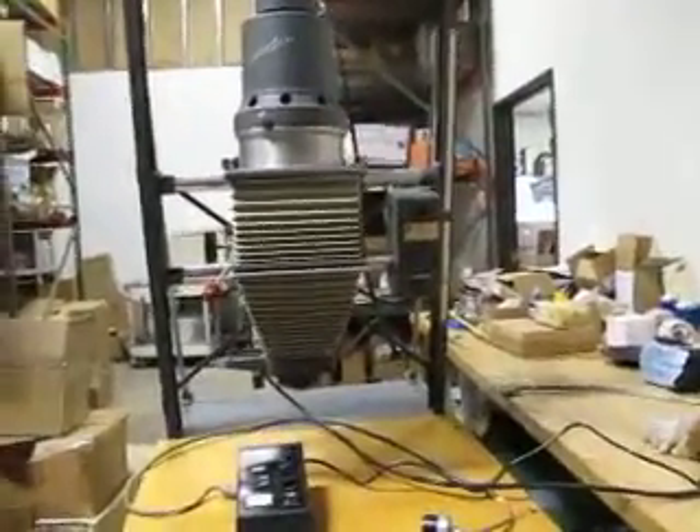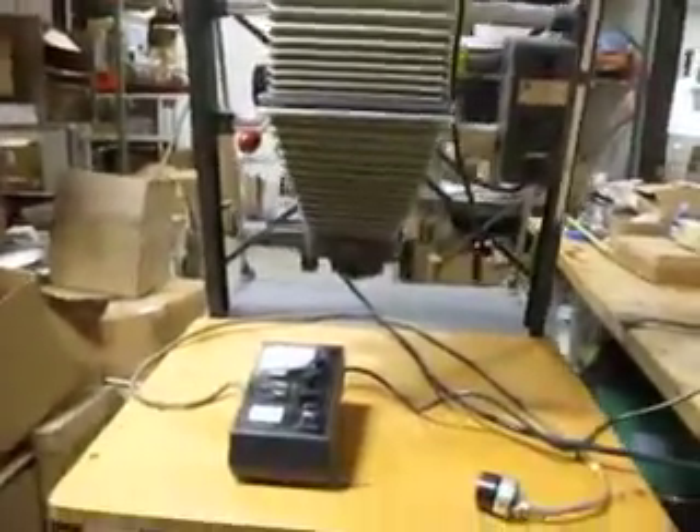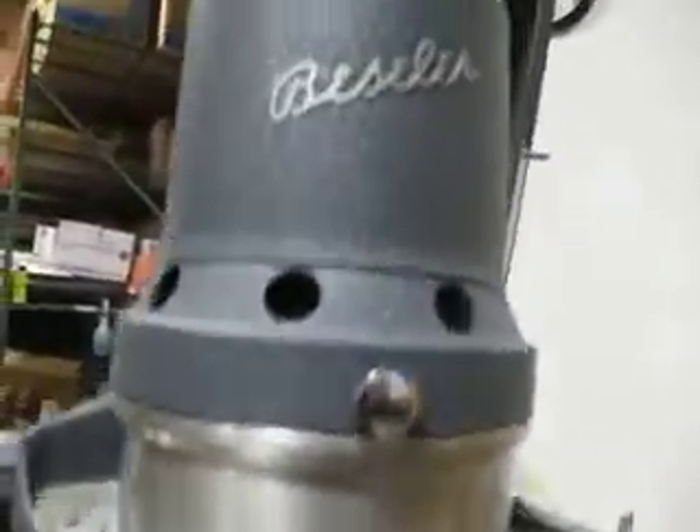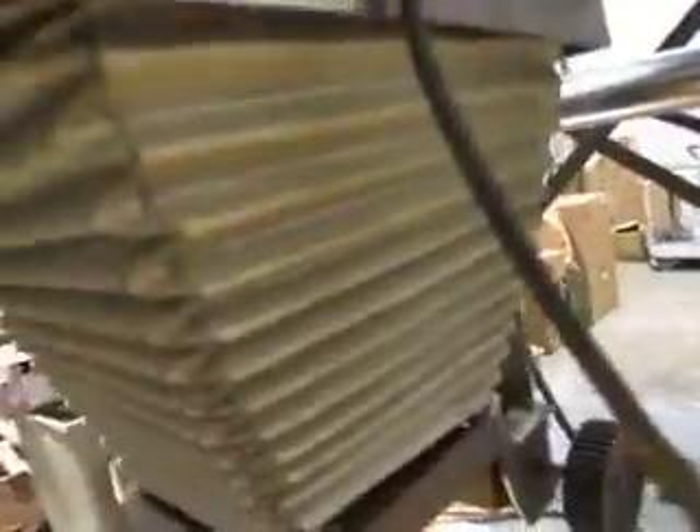If you're bidding on a Bessler enlarger, this one has been sitting for a little bit and has dust on it. It came out of the State Police Forensic Lab. It was reported to be fully functional before they switched to other methods.